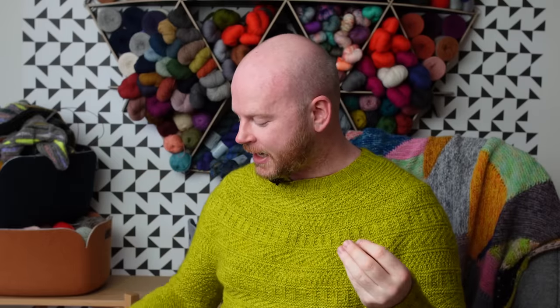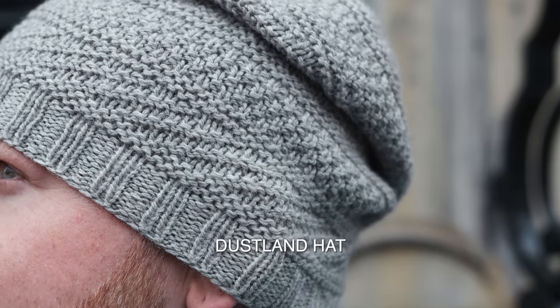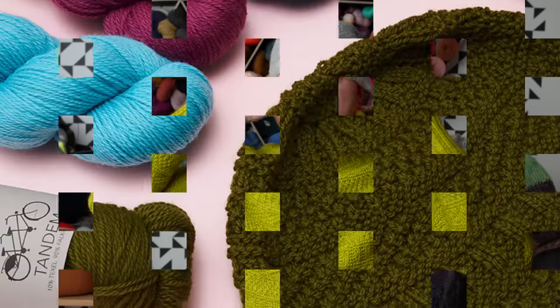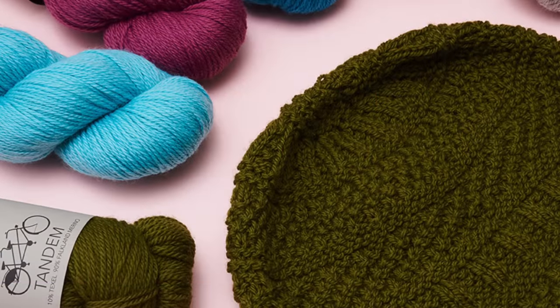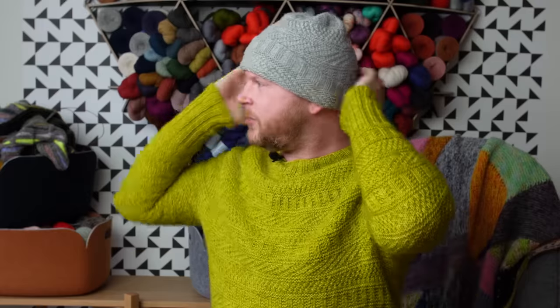To complete the head-to-toe look, there's the Dustlin hat. This is maybe the best first project to start with because it's the quickest out of all the Dustlin patterns — you only need one skein of DK or worsted weight yarn with a little bit leftover. It has a nice slouch to it, and you can wear it all slouchy or fold the brim for a double-thick look.